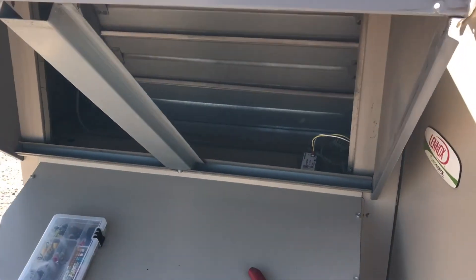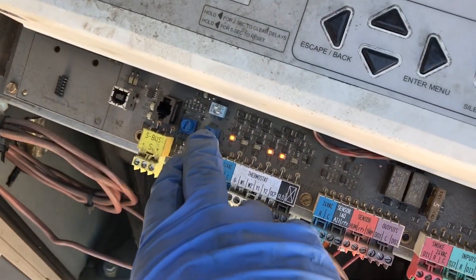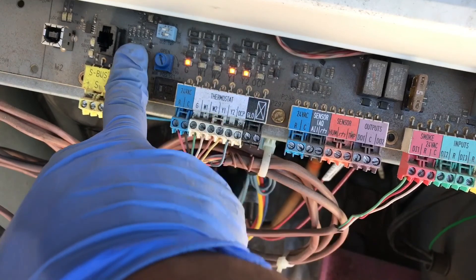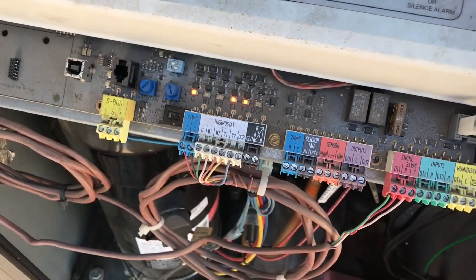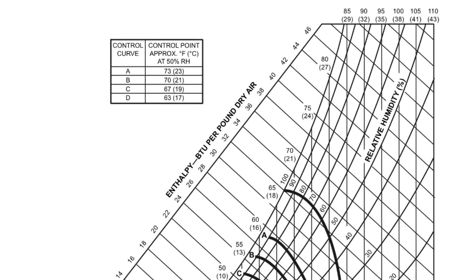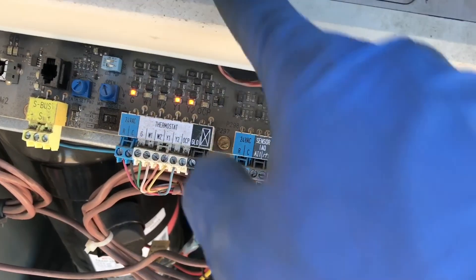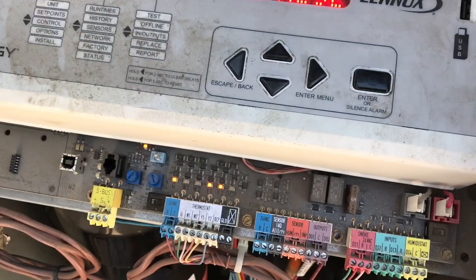Mounted it and plugged it in — we'll test it, make sure everything's working. Just making sure it's reading my sensor. These are the setpoints for the sensor, I'm gonna set it to D. I'll post a little picture of what the settings mean. So we're good to go.